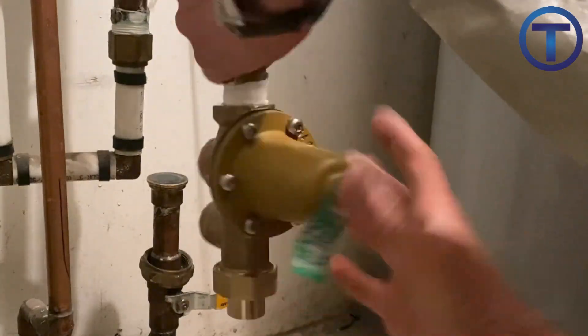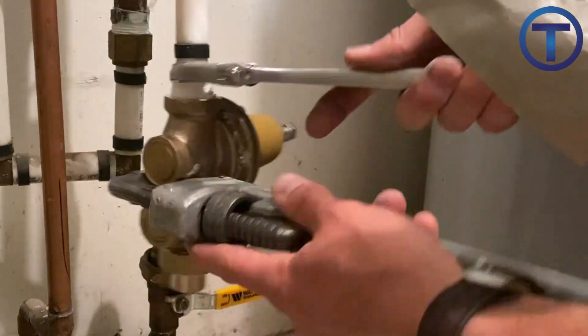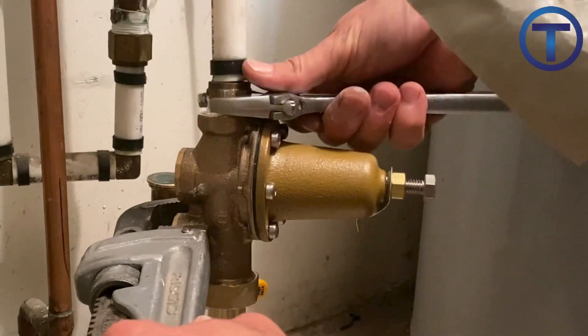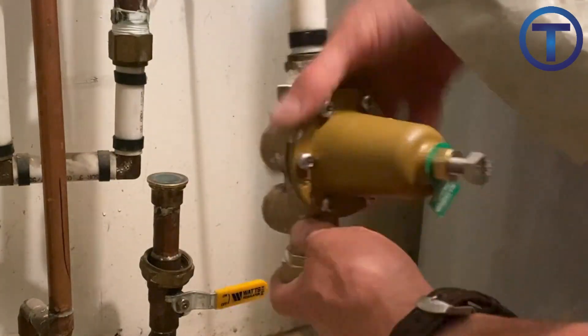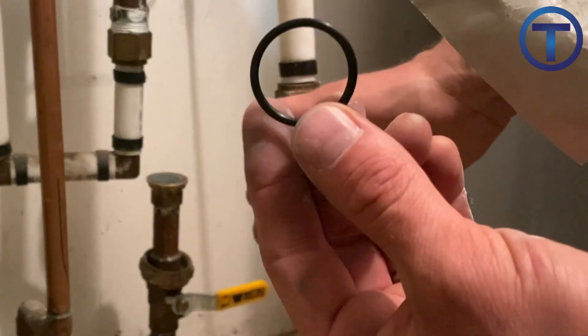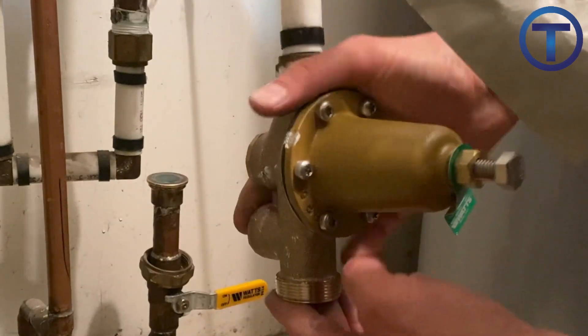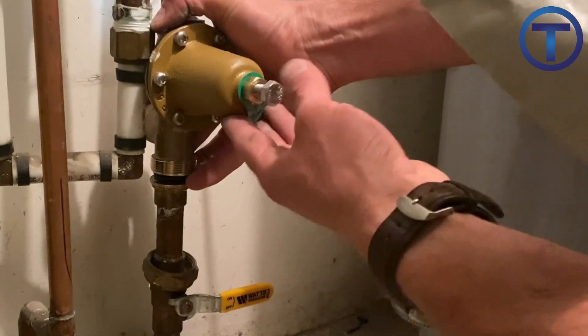When you are ready to install the new valve, thread it onto the pipe and make sure that you use several tools to tighten it into place so that you will not have any leaks. The unions on a pressure reducing valve are sealed using an o-ring or a gasket. Make sure that it is securely in place and that it is not pinched or damaged as you are tightening it in.